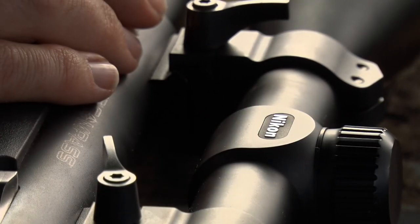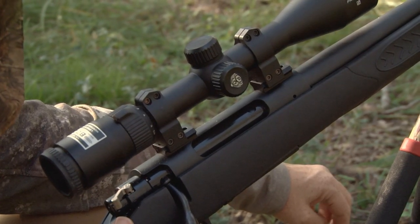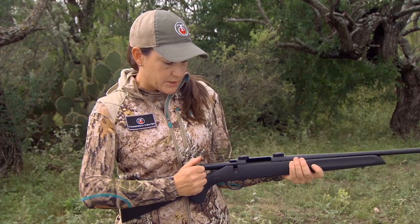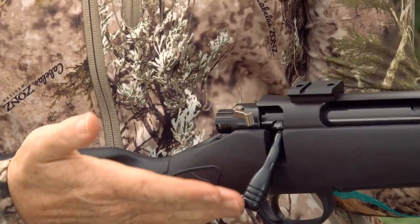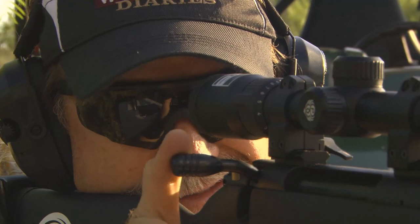This gun actually comes with the scope bases already mounted, so right out of the box it's ready to go — all you have to do is get a scope and you can go out into the field. The bolt also features a 60-degree bolt lift, which comes in really handy because when you have a scope mounted it's nice and easy to manipulate the bolt.